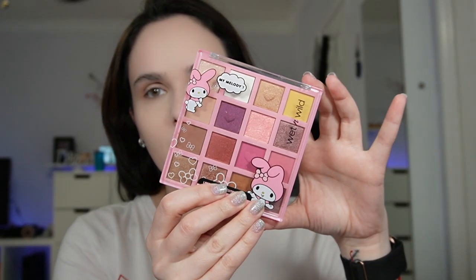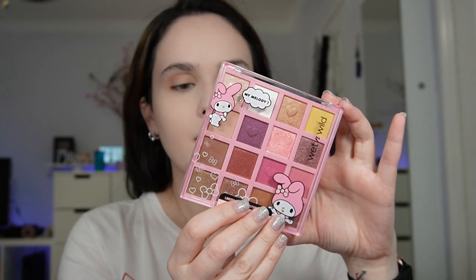Let's move directly to the eyes. I'm going to use this Wet n Wild My Melody eyeshadow palette because it has cute pink colors and this white that I need. I'm going to start with the white color and dust it all over the eyelid, from the brow bone to the whole lid.